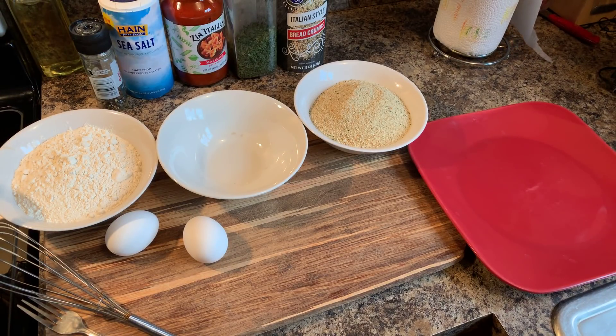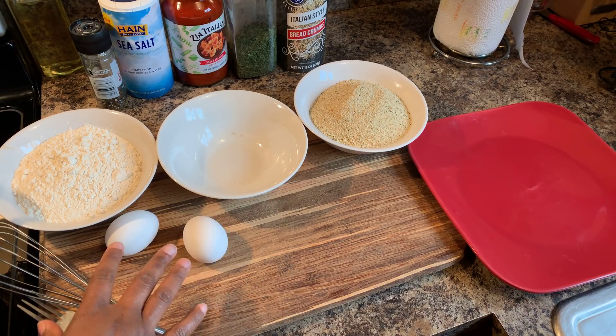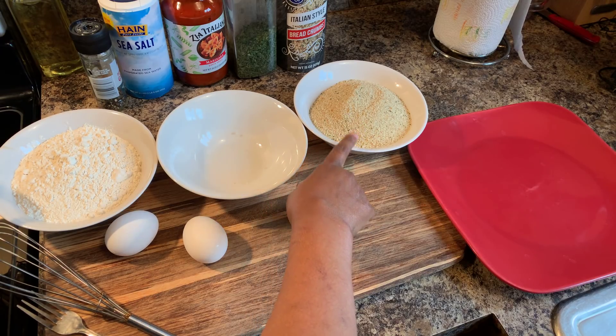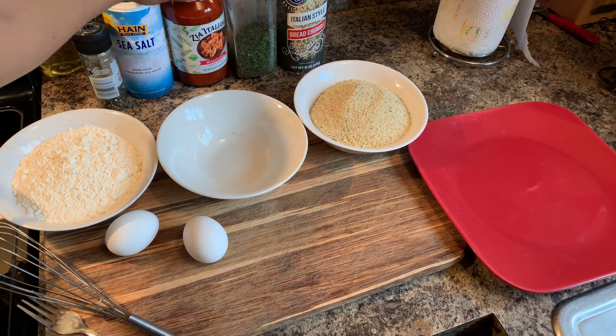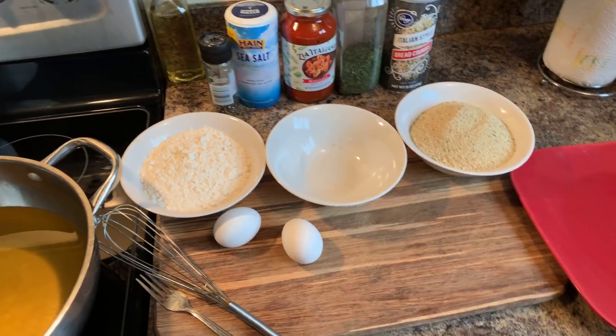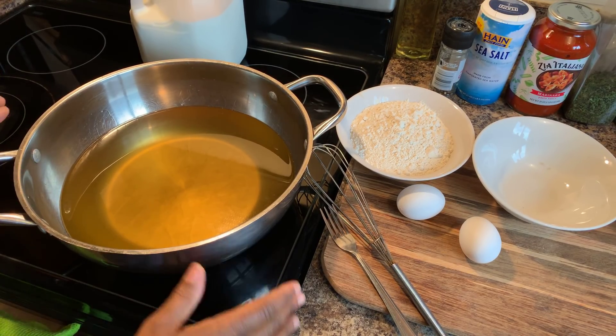You also will need two eggs, all-purpose flour, and Italian bread crumbs. You will need parsley flakes, marinara sauce, sea salt, cracked black pepper, and milk. And you will need a pot of oil.